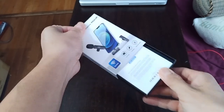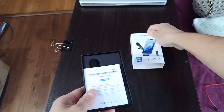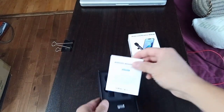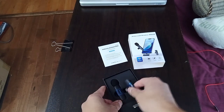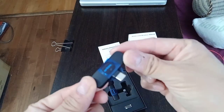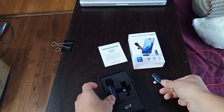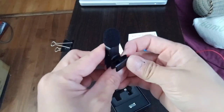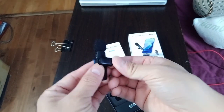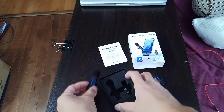Let's pull out what's inside this container. We have the cover, the user manual, and here is the receiver — as you can see, this is for USB-C. Then here is the microphone, there's a plastic clip, and over here you can see there's a USB-C port for recharging purposes.